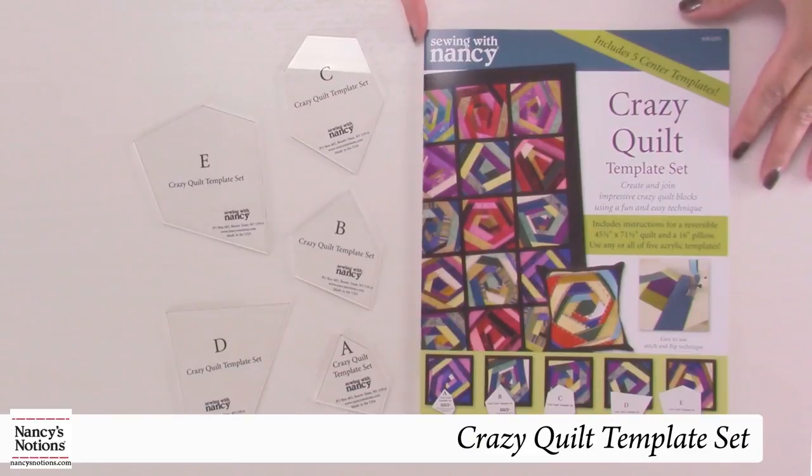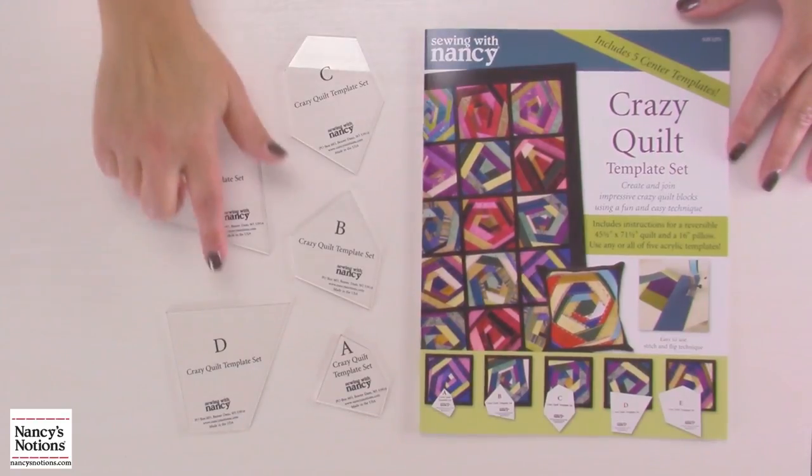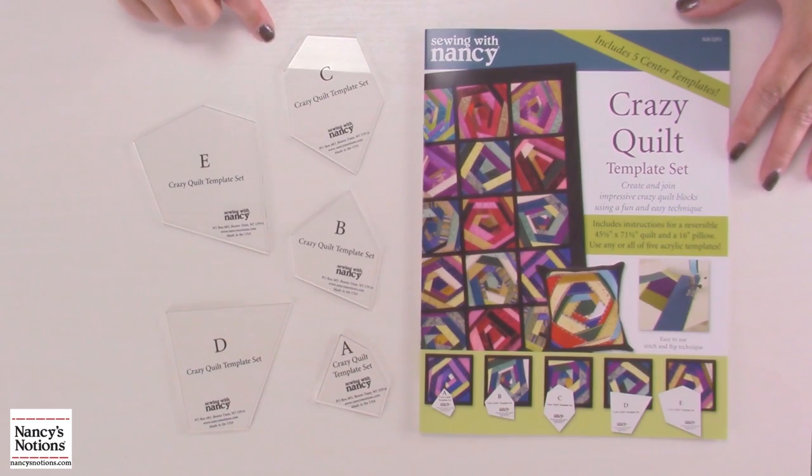Hi, I'm Maria from Nancy's Notions, and today I'm going to talk to you about crazy quilting. I'm going to show you our crazy quilt template set, which includes a book and five different templates of various sizes to create your centers of your blocks.